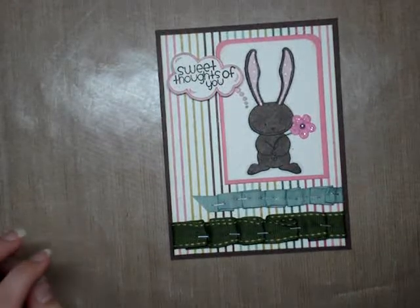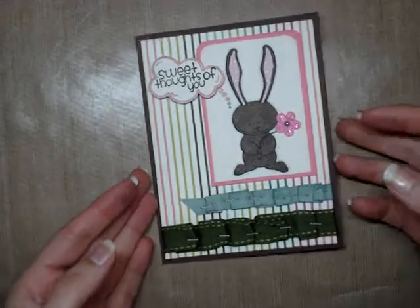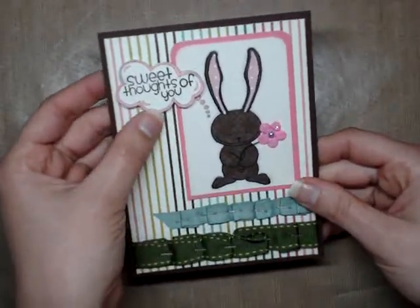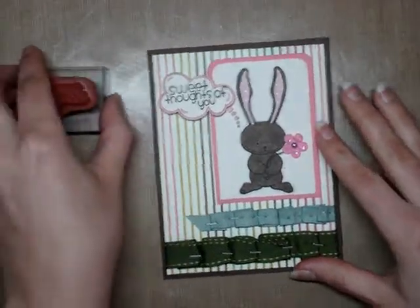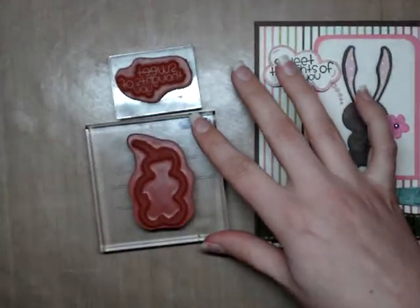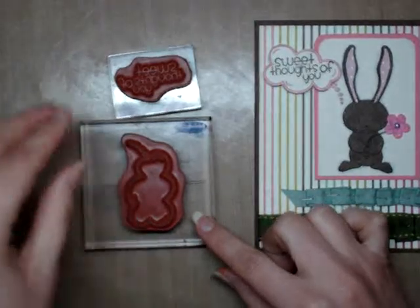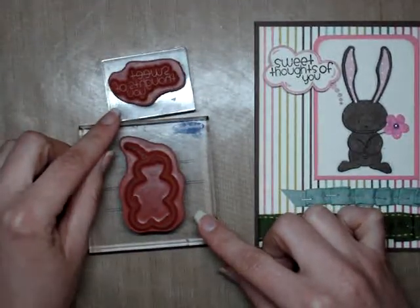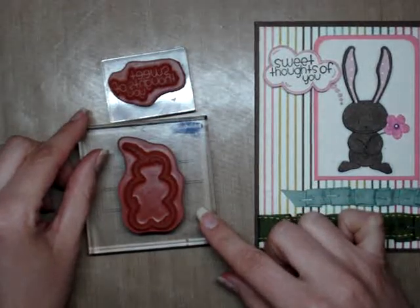Today I'm going to do a quick little video showing you how to stamp your sentiment into the Thought Bubble. It sounds simple, however when you have these rubber stamps it can be kind of tricky, because once you stamp your speech bubble it's hard to line up exactly where to put your sentiment. It can take quite a bit of trial and error and in the process you might waste a lot of card stock.